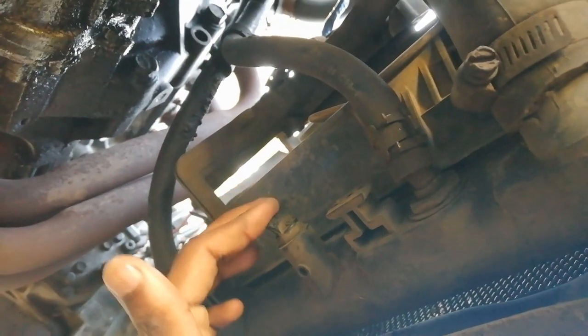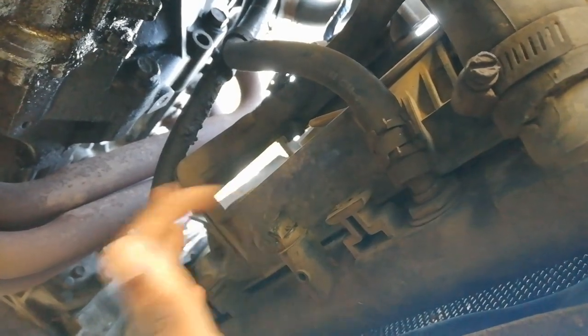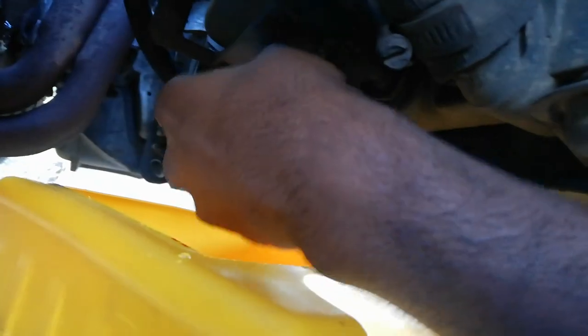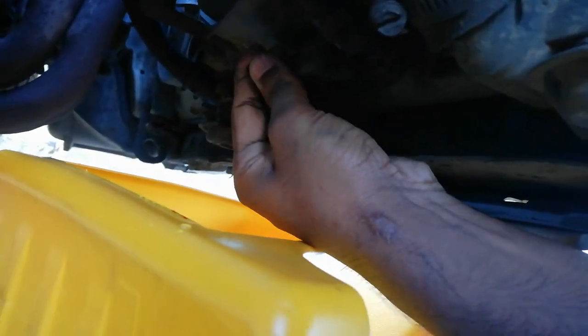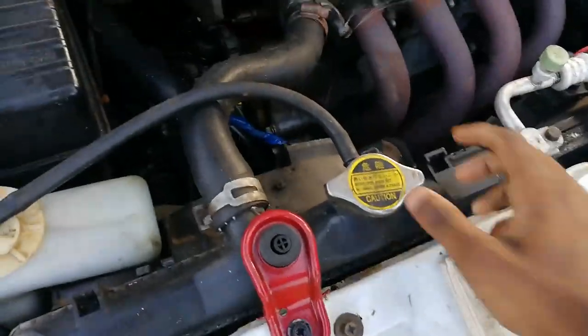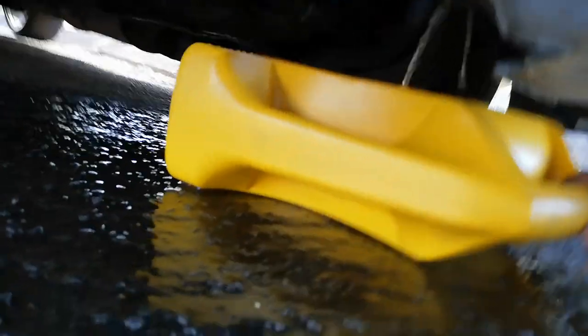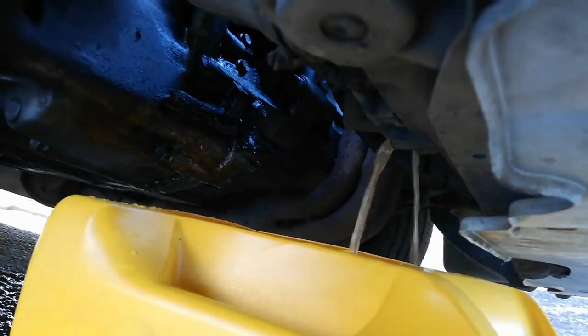Once you open this out, make sure you have something to catch whatever antifreeze and dirty liquid is going to come out from here before you do anything. I've got my container to catch whatever comes out of this radiator - let's open it and see. Now keep in mind, this is going to come out gushing. It's slowing down now, so in order for it to go faster, we're just going to open the radiator cap - and as you can see, it's coming out gushing. I need to readjust the container so it's flowing out nicely.